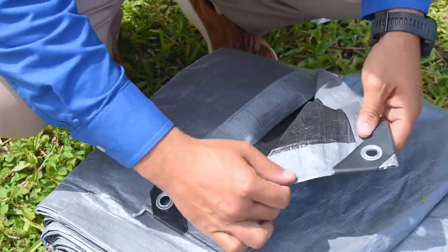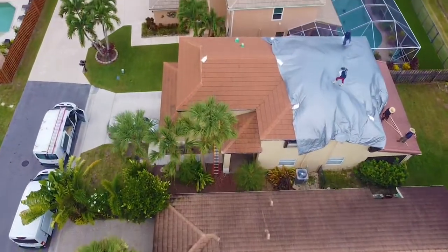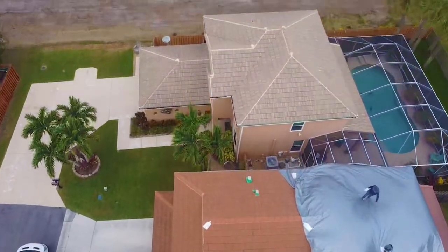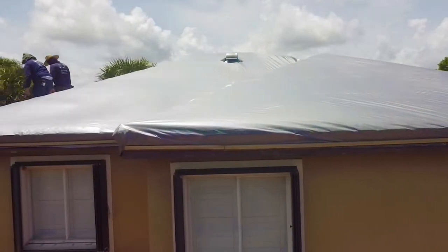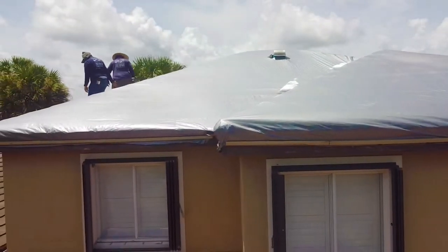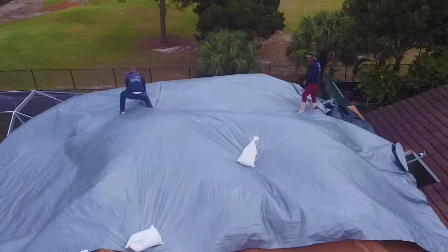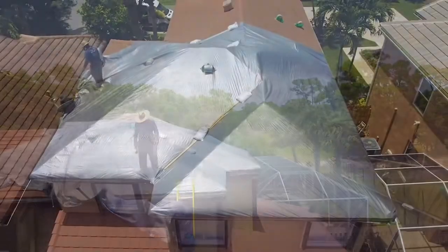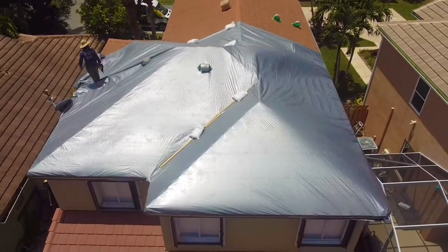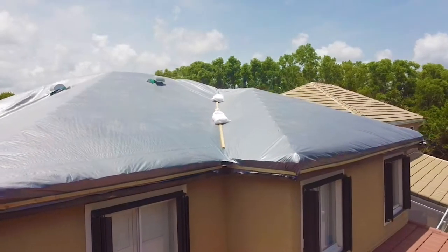Now, the option we recommend the most: the Total Care great tarp. We custom order these tarps for our customers. The reason we install these more than the other two is because you get a great price along with the durability of the shrink wrap. These tarps are thicker than blue tarps, waterproof, and UV light protected to extend the life of the tarp, helping it last longer against the elements outdoors.